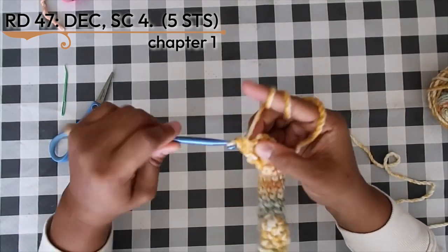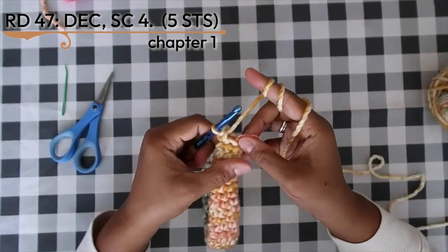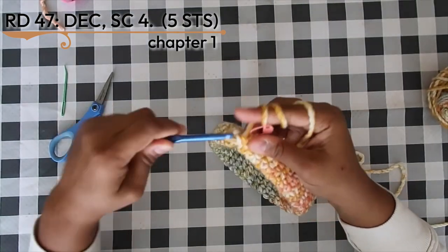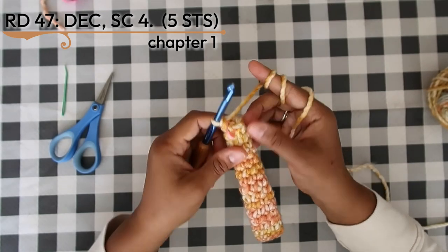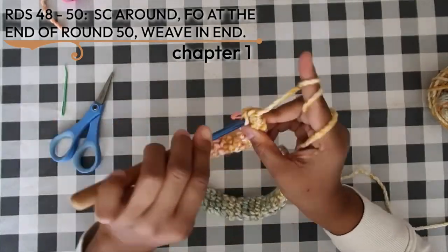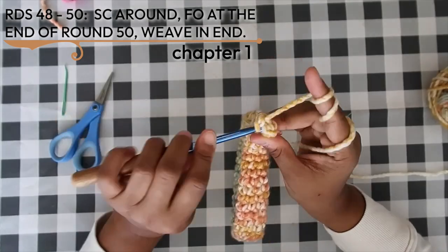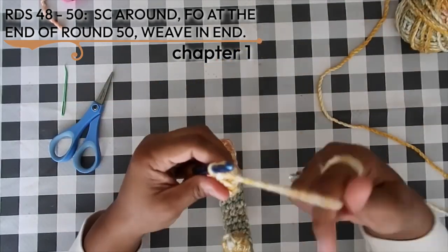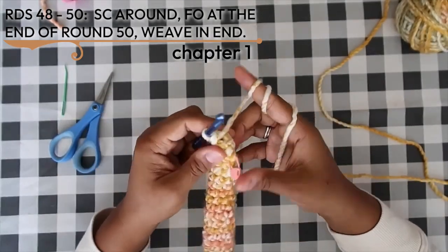Once over-stretched, begin round 47: decrease into the first two stitches, then single crochet four, replacing your stitch marker. Work the last three rounds — rounds 48 to 50 — of single crochet in the round. Fasten off with a normal tail and use that tail to close up the end of the tube.